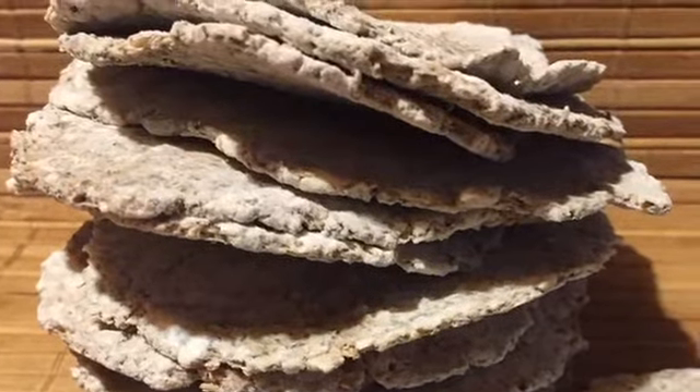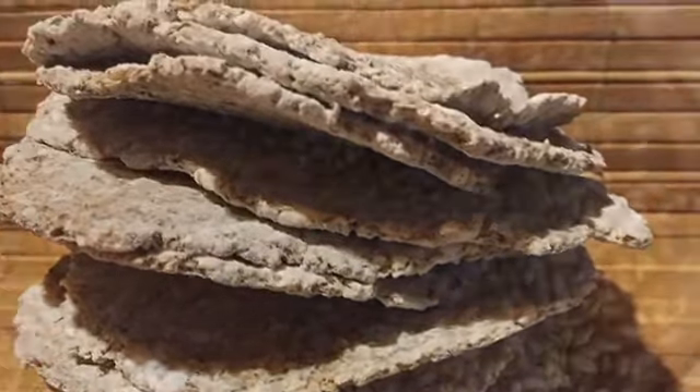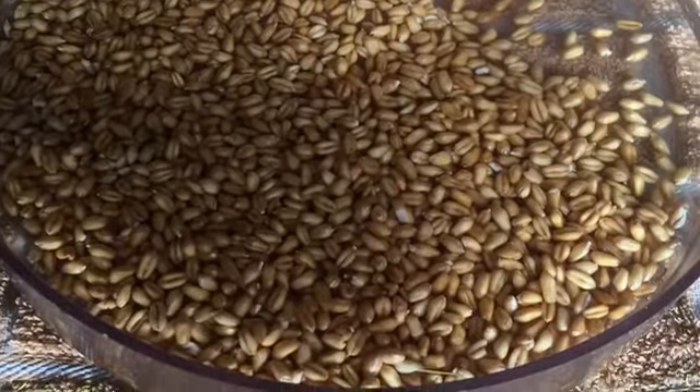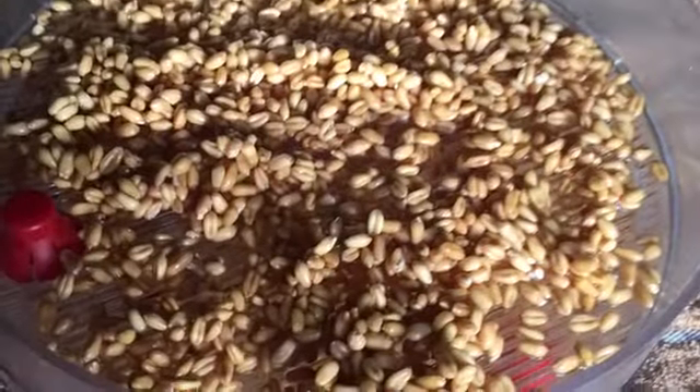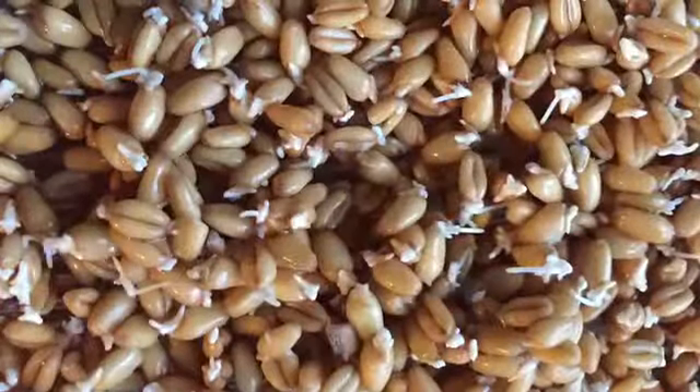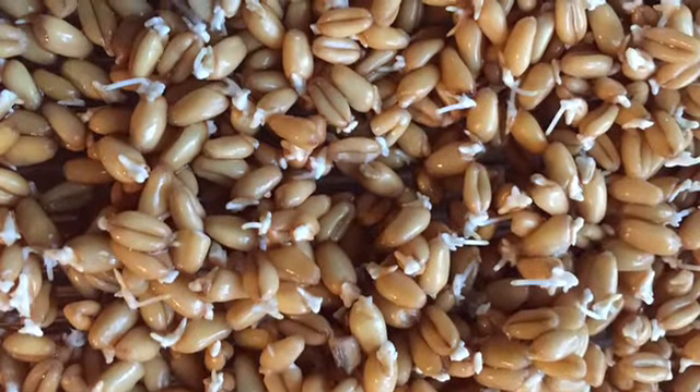These crackers are so healthy. Remember to make them as thin as possible. Take two cups of wheat and let it soak overnight, and then let the wheat berries sprout for two days, rinsing them two or three times a day until they begin to sprout.